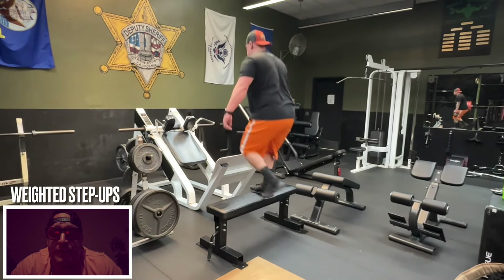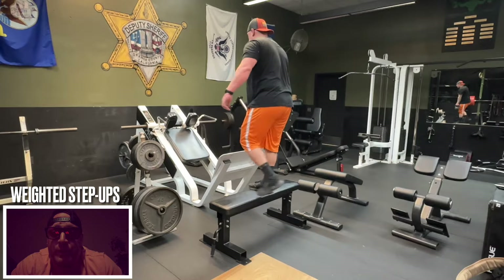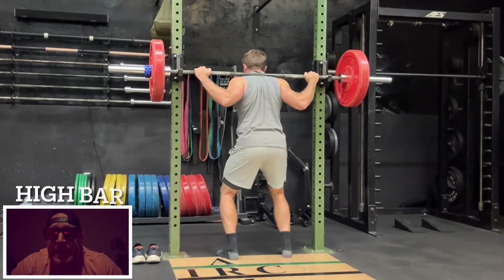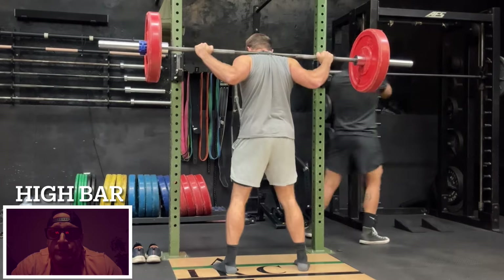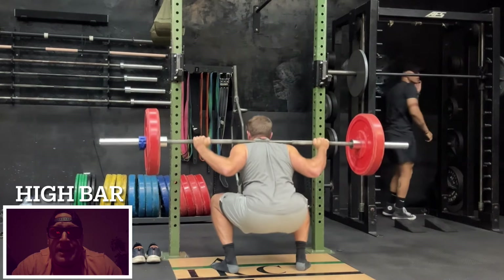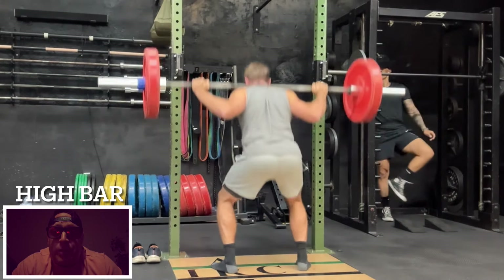Frank on the other hand was going to use a different style — the high bar back squat. Today he just wanted to see how much he could lift with a high bar back squat versus a low bar back squat, and what kind of difference he felt. We've been talking a lot about the high bar back squat lately, and he likes that it carries over into athletics a lot better than the low bar back squat.